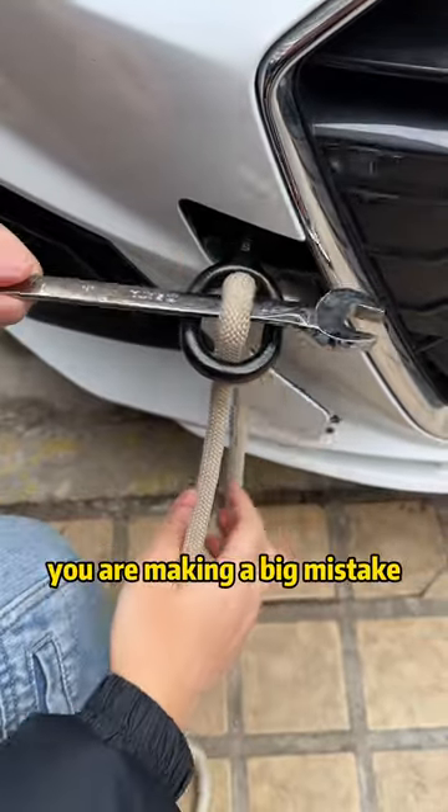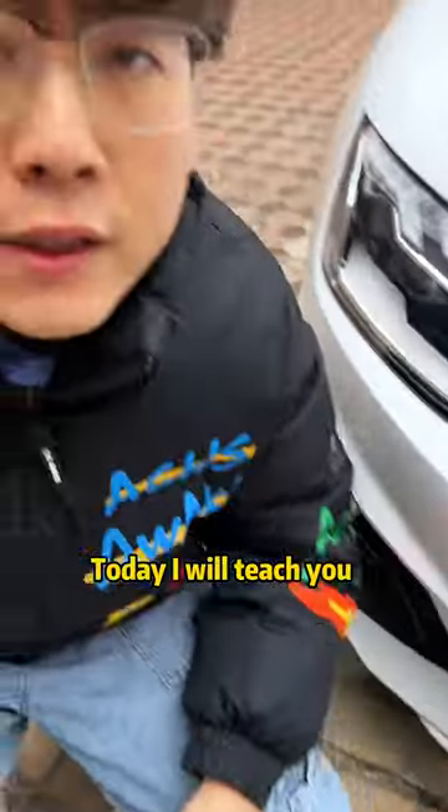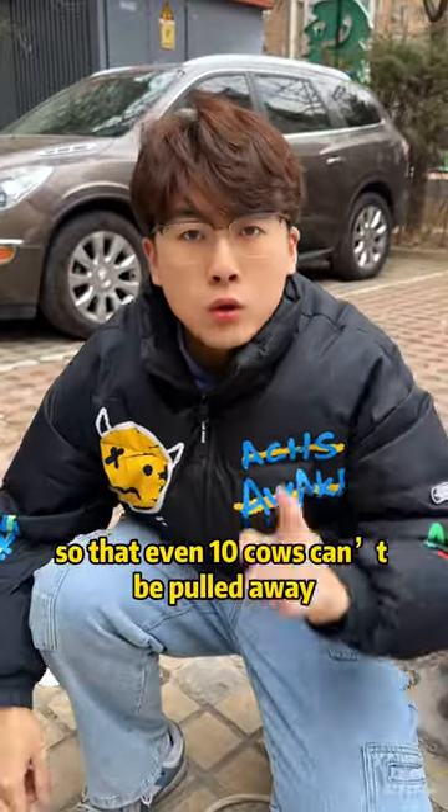If you tie the toe rope like this, you are making a big mistake. Today, I will teach you how to tie a toe rope so that even 10 cows can't pull it away.